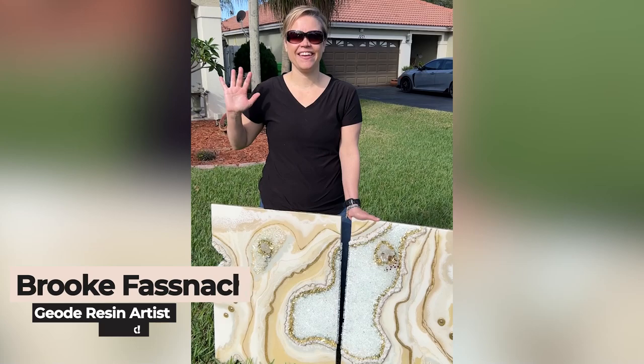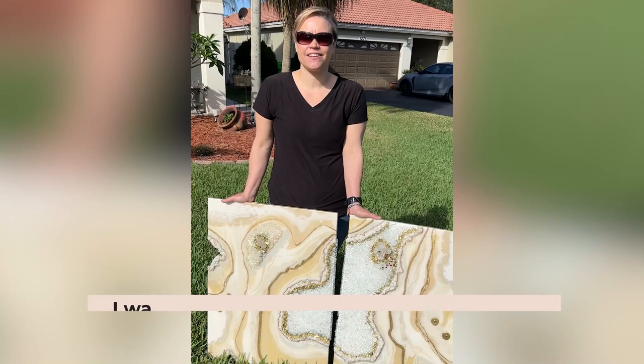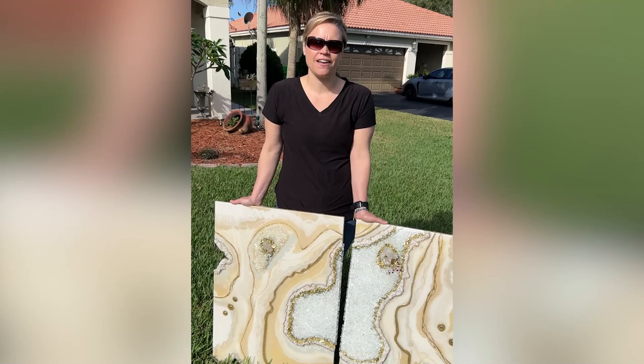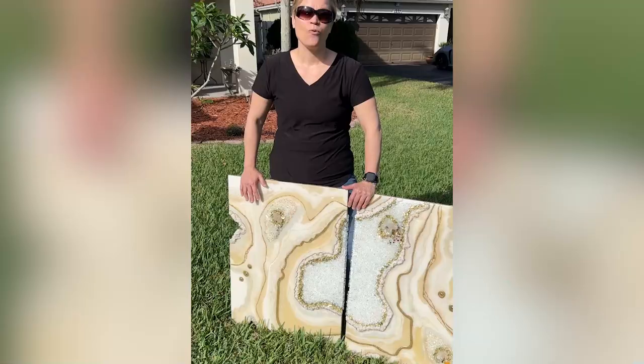Hi, my name is Brooke. I'm from Indiana. I met Ro in October at an event and I learned about her practice with the magnetic geodes, and I was immediately drawn to the mentorship. So I got home from that event and I enrolled, and it's been an absolutely amazing experience.